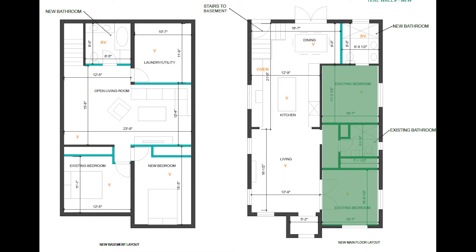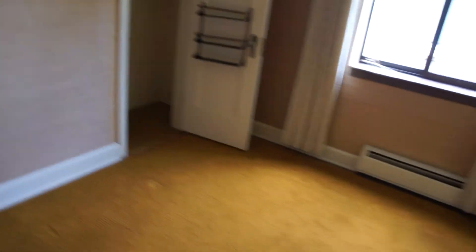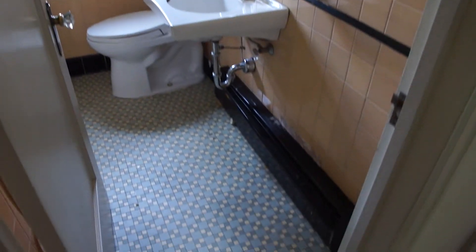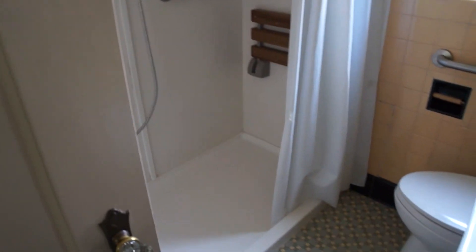Next are the two bedrooms upstairs and the only bathroom we have right now. This is the first bedroom, which is going to become an office — I'm going to be putting double doors behind it to open up into the living room. This is the second bedroom, which is the master. It's very small. This door is going to be the entry into the new master bath, and on the opposite wall we're going to open it up into a master closet. Here's our only bathroom — it's going to be turned into a powder room. It has another beautiful arch in there that I'm going to close off, and the shower will become the master closet.